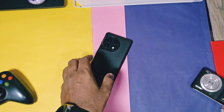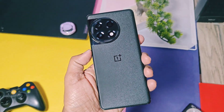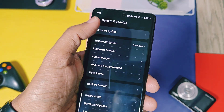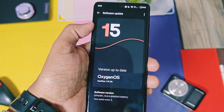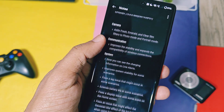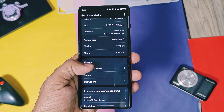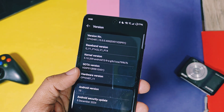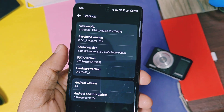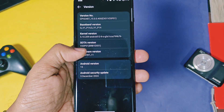First, we'll compare the device details of the new update with the old v300 build. The OTA section has been updated with the new OxygenOS version v400, and you'll find the detailed changelog of this update there. In the version section, the build number has been updated to v400; except for that, everything is the same as the old build. There are no changes to the kernel version or security patches.